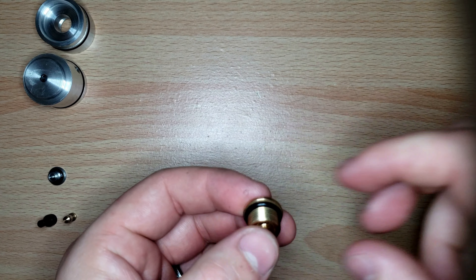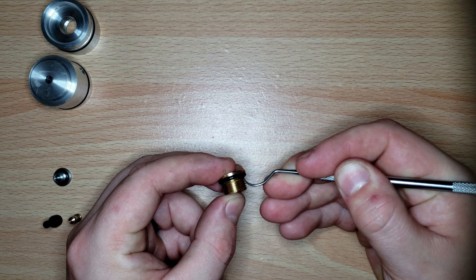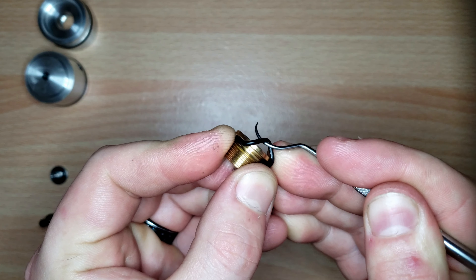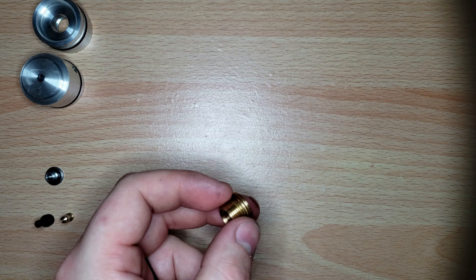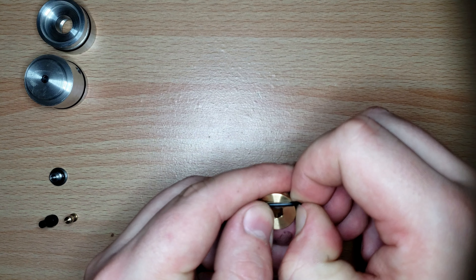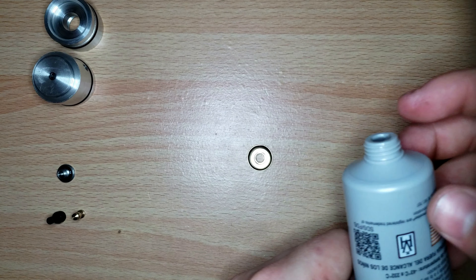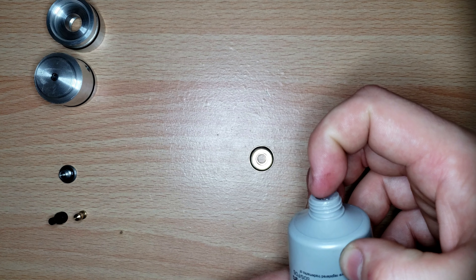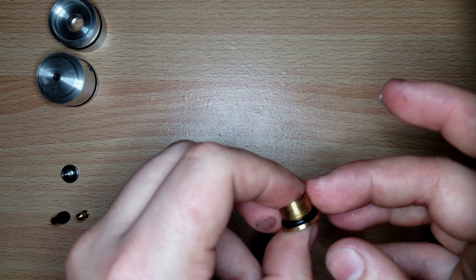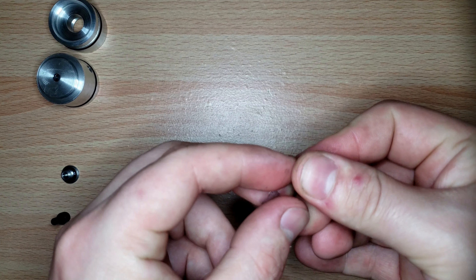Next piece is the brass cap. Take the dental pick, go under the O-ring groove, pull out over the shoulder, and pop it right off. Grab a new O-ring, pull it around, and make sure it's on there and not twisted. It's okay to get a little bit of lube on the threading — that's not a problem.